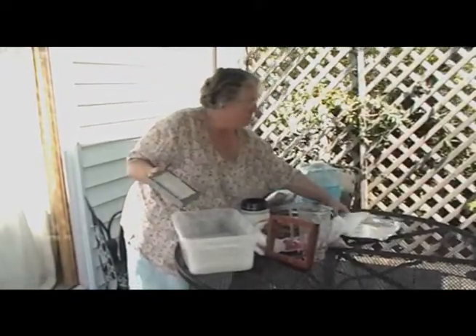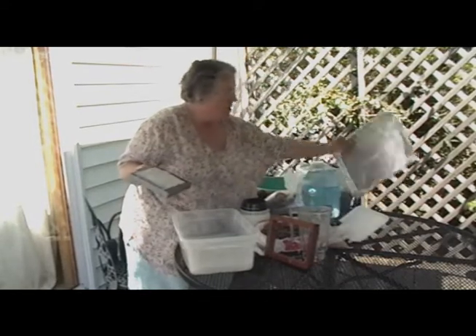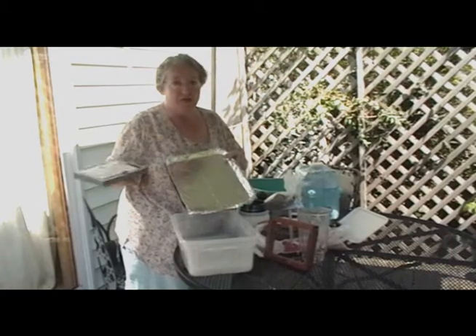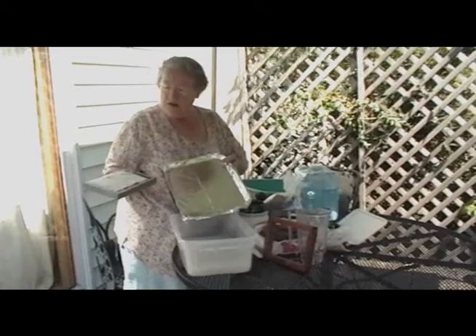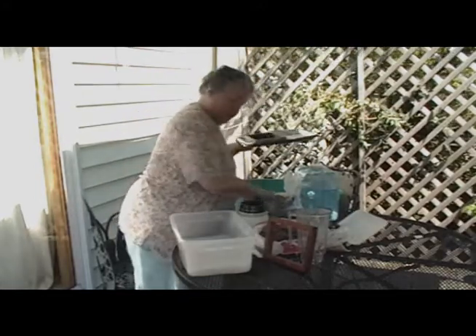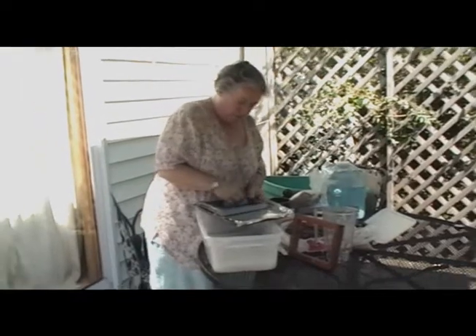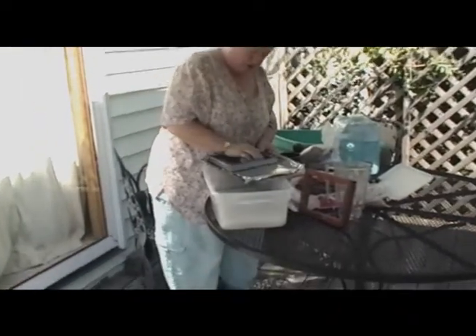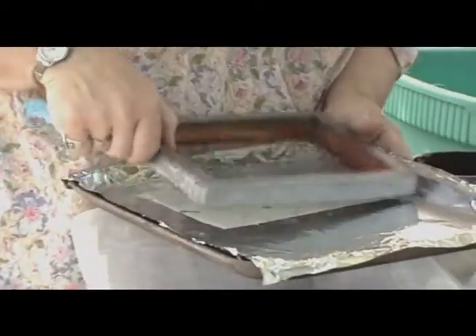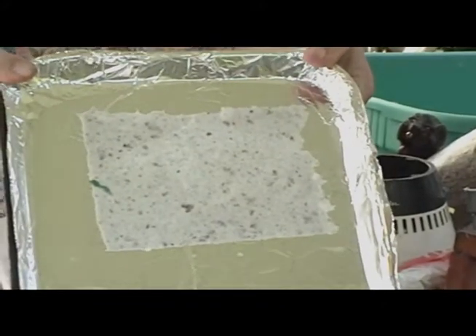A piece of a tray or a flat surface, an old cookie sheet. Make sure, if it's a cookie sheet, that you're not going to use it again for food, please. And you're just going to turn it upside down like this, and press it onto the sheet. Get as much water out of it as you can, and then very carefully lift the piece up.